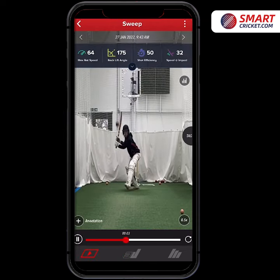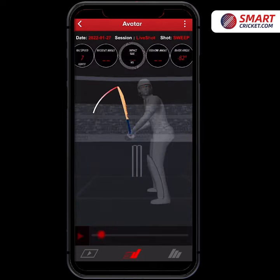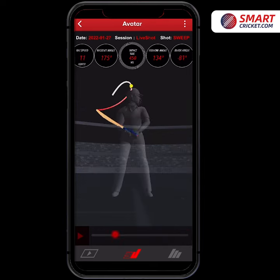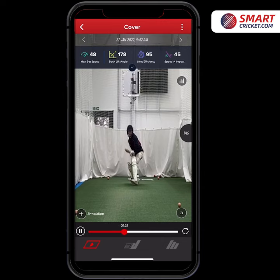On this sweep shot here, we see it on smart video a couple of times — we're able to slow it down and then go to the avatar. We notice that when Finn is hitting this ball behind square on the leg side, he's got a really nice high back lift in excess of 175 degrees.